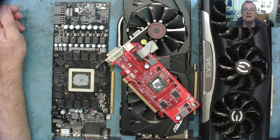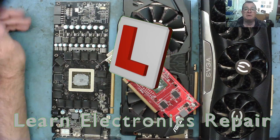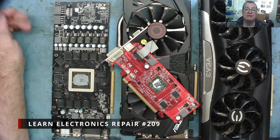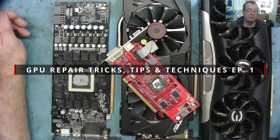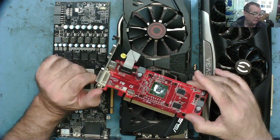Hi guys, and welcome to a new series of Learned Electronics Repair videos. In this series, we're going to be looking at hints, tips, and techniques involved in GPU repair. I came up with the idea of this series from some comments that were posted in a recent video I published with this little graphics card.